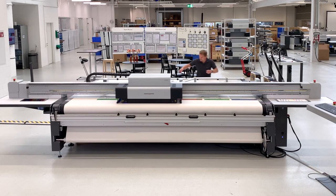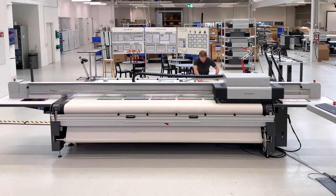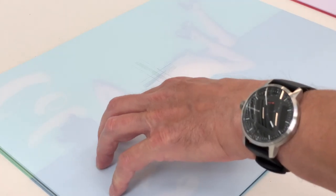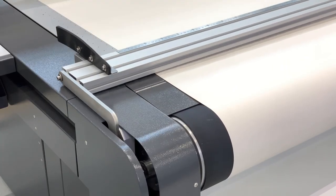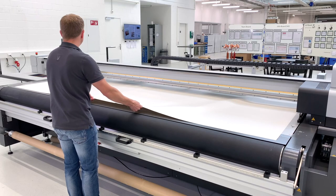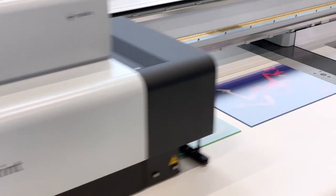Do you regularly print on glass in full bleed? Then have a look at this: the SwissQPrint solution for direct glass printing. Especially developed UV curing ink that adheres to glass without primer, and the SwissQPrint glass option for clean and easy full bleed printing. The protective paper keeps the bed spotless and protects the printheads.